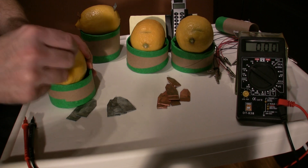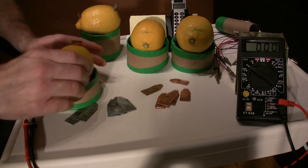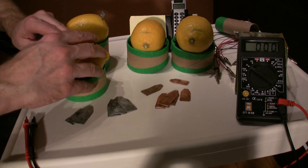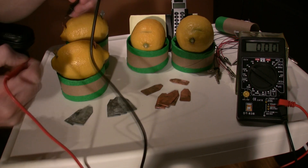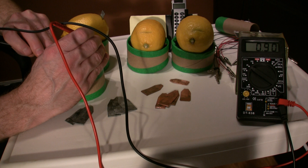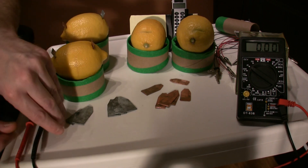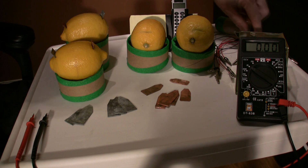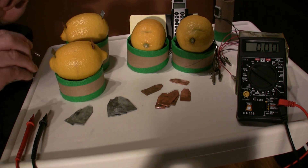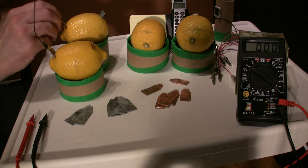If we want to power our watch or calculator we need to add another lemon. There we go — we got another copper-zinc setup, and we're getting 0.9 volts off it. So we plug them together and we should get 1.8 volts. We're going to grab one of the leads and go from copper to zinc to connect them in series.